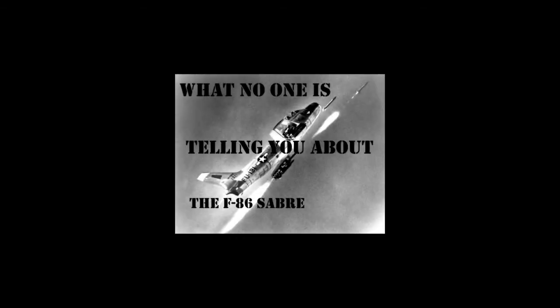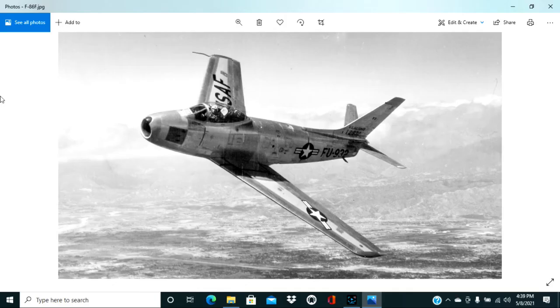The F-86H in particular is very different from the other models. Here we see an F-86F model. The A model and E models are very similar, but as you can see, the F-86F has a small nose scoop and slender fuselage. These versions of the F-86 saw action in Korea and served throughout the Cold War in many locations.